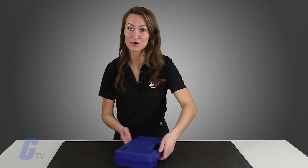You can view our full line of products from Shimpo and much more at galco.com.